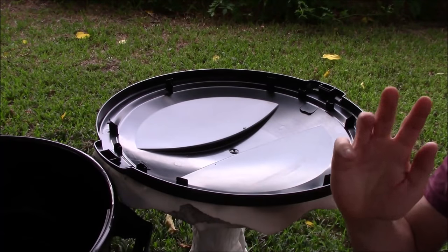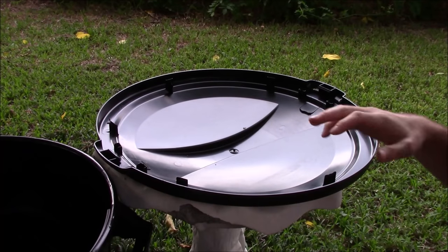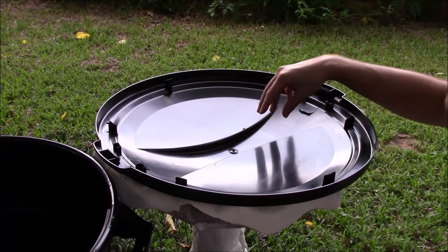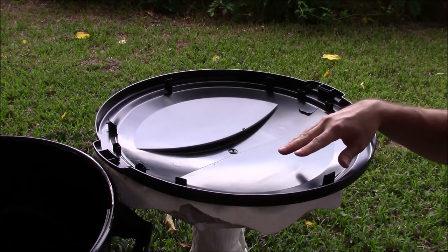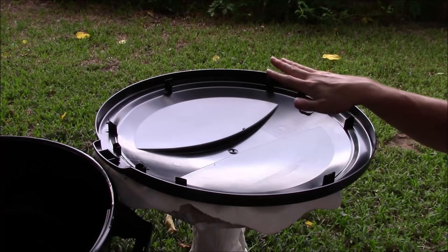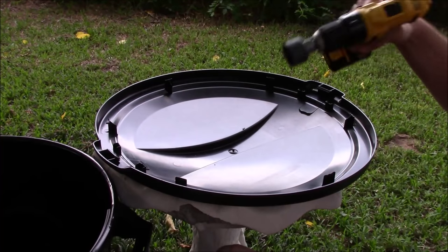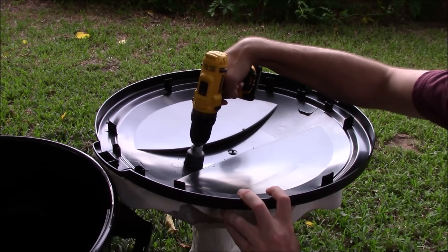Now that we've got a way to get water out of our rain barrel, we need a way to get water in. That's one of the benefits of using this trash can — we're going to use the lid that comes with it and drill a couple of large holes in the top. Once we mount this on top of the trash can, it'll be a nice collection basin that gathers more water than a flat surface would.